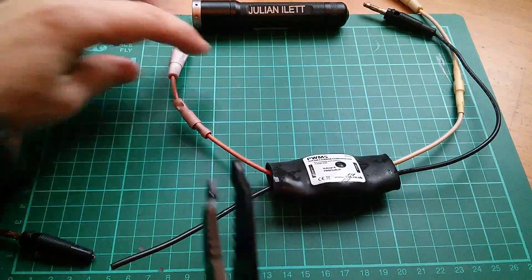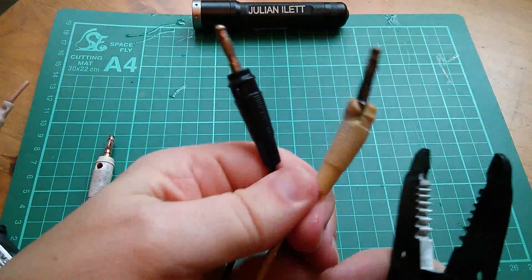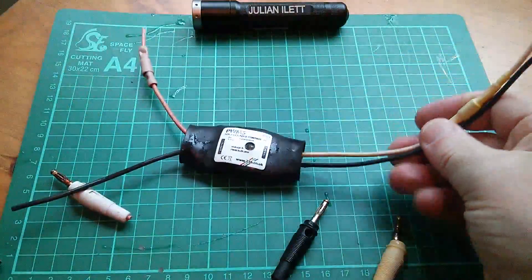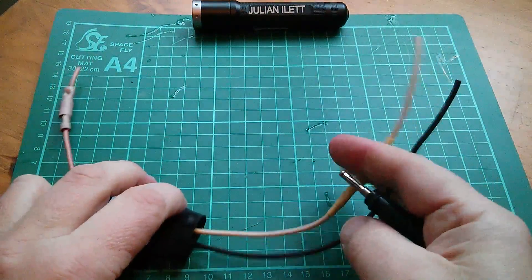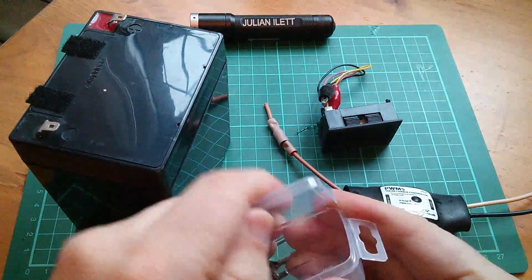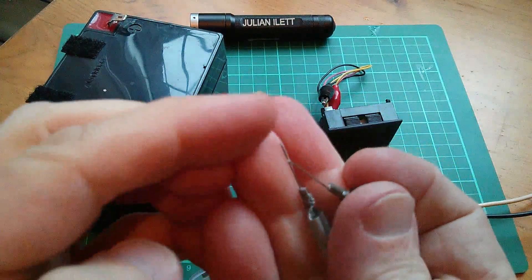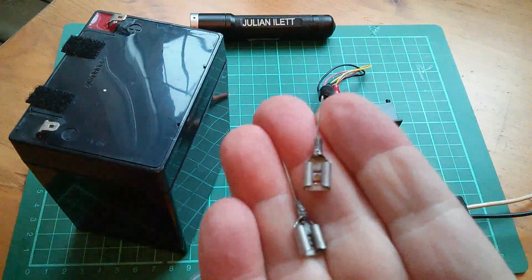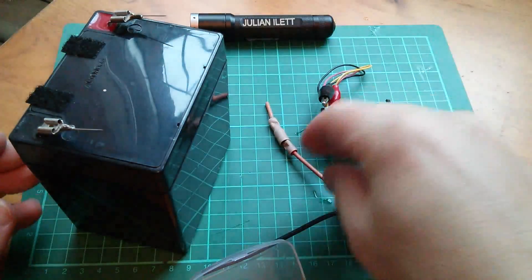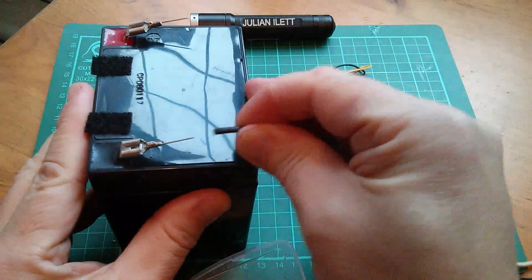I think the first thing I'll do is cut all these banana plugs off because they're all useless — this yellow one is completely finished. My test setup used the bare wire ends. In here I've got a couple of spade connectors with pins — clothing pins I think — soldered onto them. I'll connect these onto the battery and the charge controller pushes onto these pins; I just take the wire and push it onto the pin.